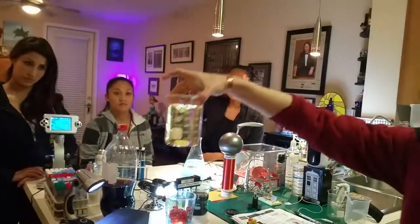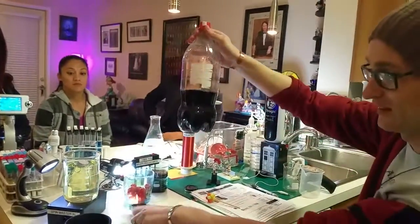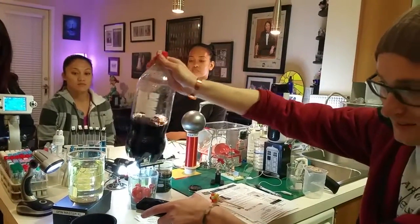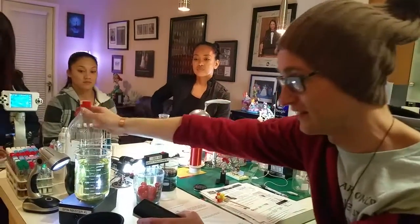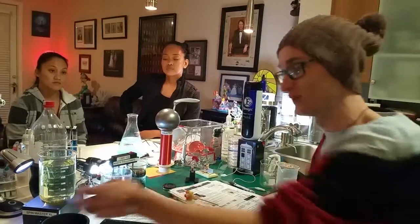Thank you everyone for watching and stay tuned for our next video — it's going to be four of seven and we have a lot of other big things we want to show you. I think this right here is a pretty big statement — you can turn Coca-Cola... I don't know about you guys, but that looks pretty close to clear to me. It has a little bit of a yellow tint but I think that's just the spot of bleach. Otherwise it is clear. It's really, really eye-opening. All right, thank you everyone — stay tuned for next week.